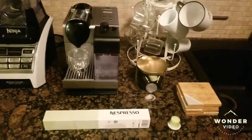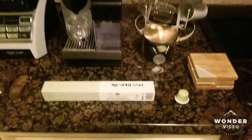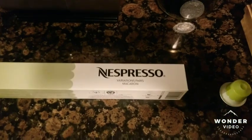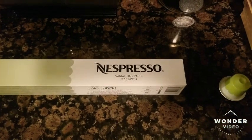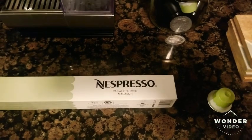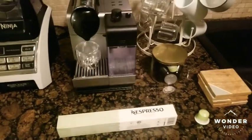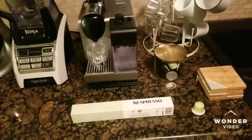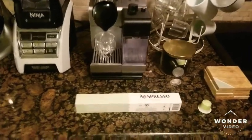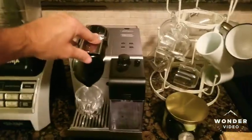The one we're testing today is the seasonal flavor for 2019 — the Christmas season. It's the Nespresso Variations Paris Macaron flavor, which is supposed to have a little bit of a coconut taste. We have an open box and a sealed one so you can see what it looks like. It's an espresso with an intensity of six.